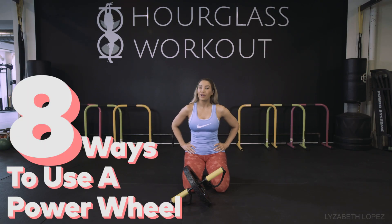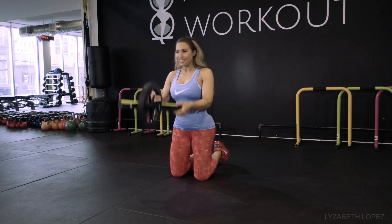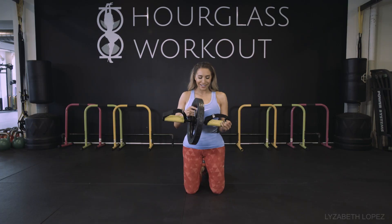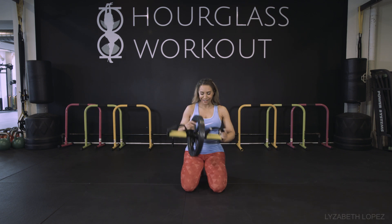Hey guys, I'm Liza Beth Lopez, registered holistic nutritionist and master trainer. And I'm here to show you a new toy that I just got. I did a little shopping spree at Best Buy and this is one of the things that I got.